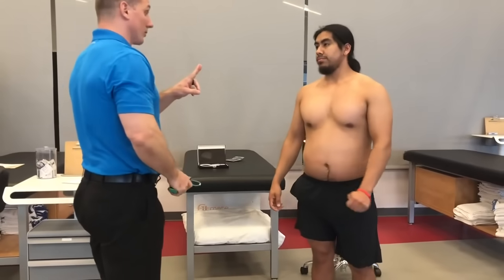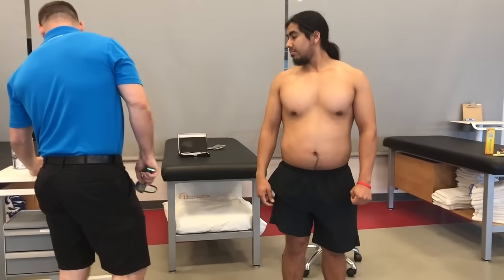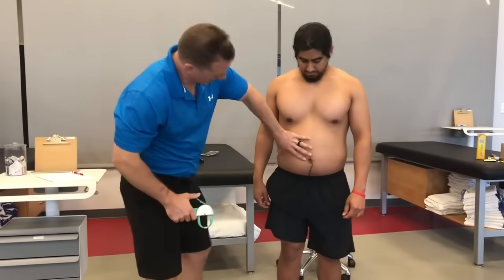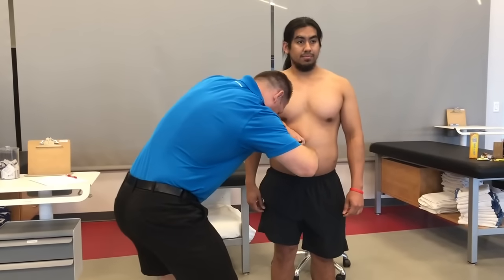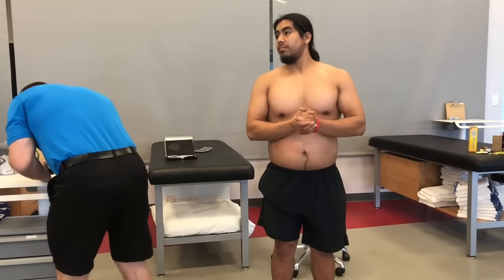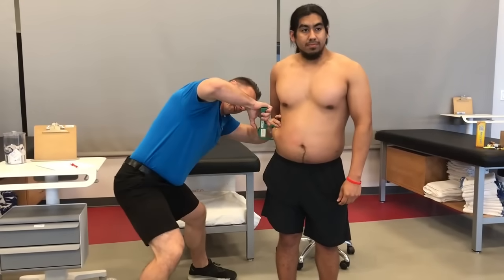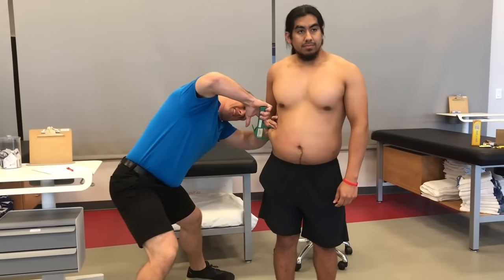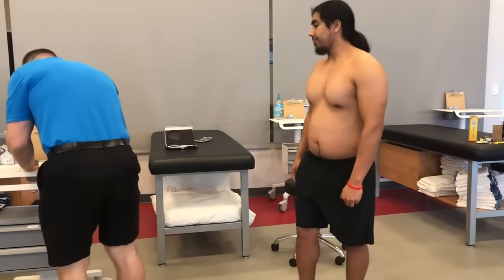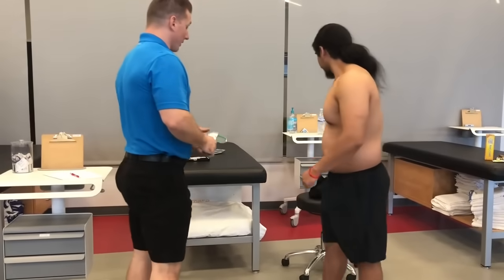Okay, we're going to take two more readings because I had two that were out of our millimeter range. We're going to do another pinch at your abdomen and your iliac — not your subscapular. So if you can relax for me. Good. Last one. Good. Great — you can go ahead and put your shirt back on. We'll go over the results.